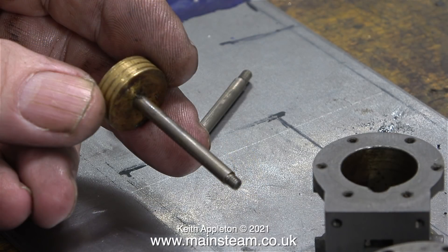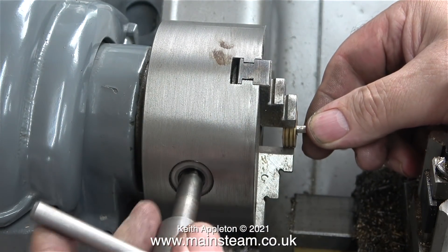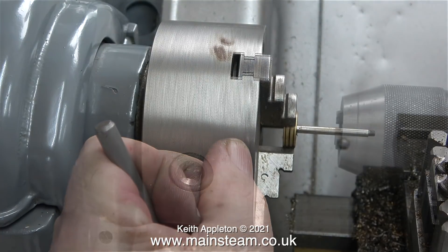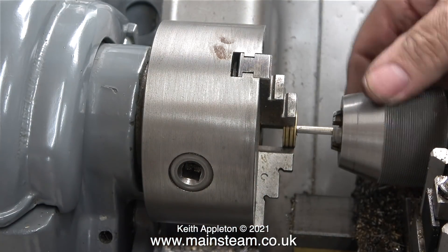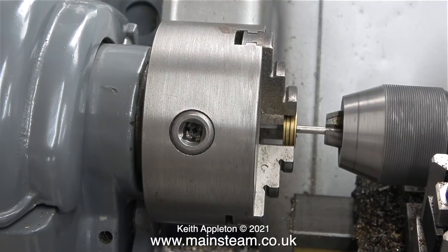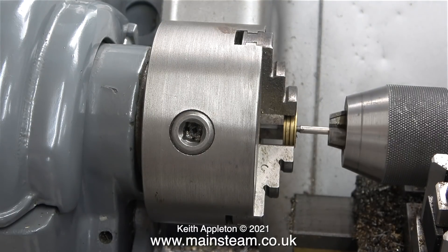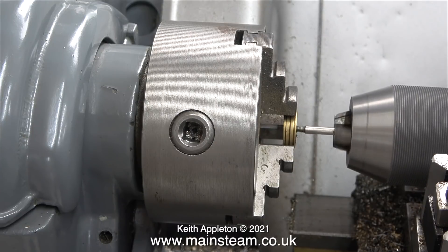Here are the original gunmetal pistons with oil grooves machined in them. I need to remove the pistons from the piston rods without doing any damage. This is the method I normally use: in my small Myford lathe, I've clamped the piston in the chuck and the piston rod in the tailstock chuck, then I rotate the tailstock chuck to unwind the shaft from the piston. Some viewers may wish to do it the other way round.